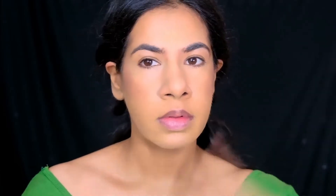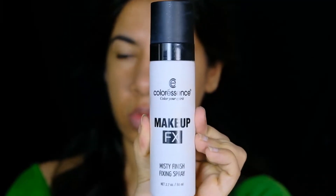To set and seal everything in place, I'm using the Color Essence Makeup FX Misty Finish fixing spray. To highlight the top of my cheeks and the tip and bridge of my nose, I'm using the shade Moonstone from the Sun Dipped Glow Kit palette by ABH Cosmetics.